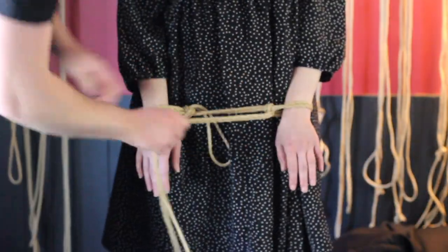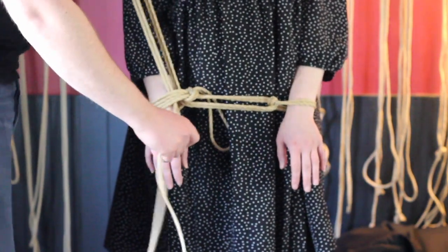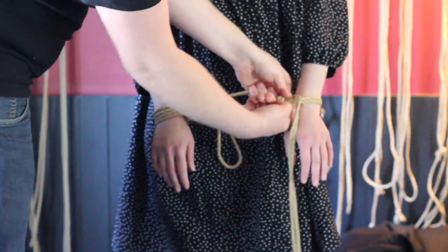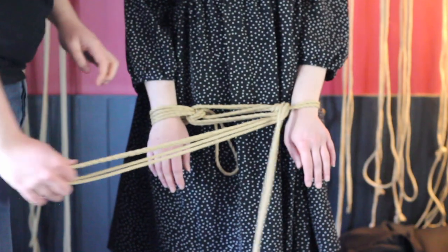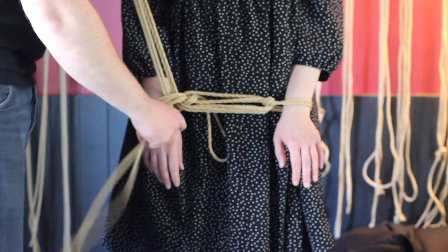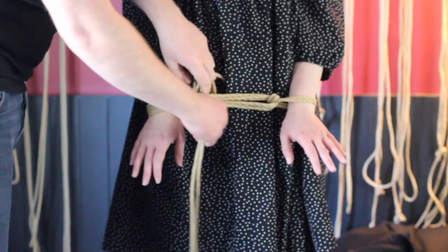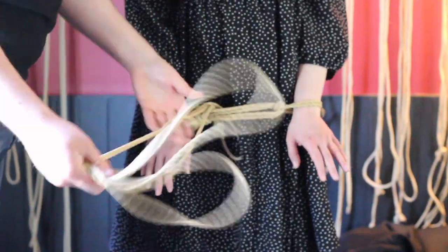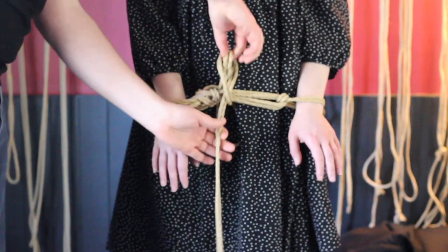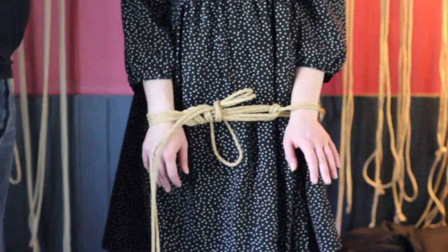Another option: I can go back to the original cuff and go through it, and by doing that I'm keeping tension on the hojo cuff, which means it's not going to collapse. I can reinforce this further by continuing to go backwards and forwards. Wrapping these together also makes them slightly less likely to move, adding a bit more security. Structurally it holds together nicely.